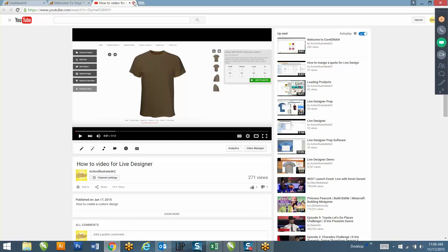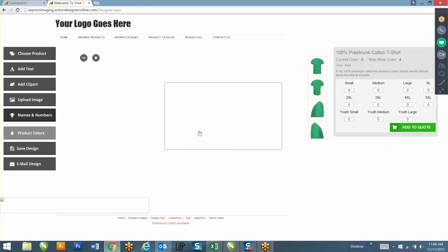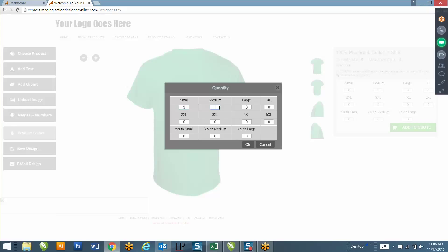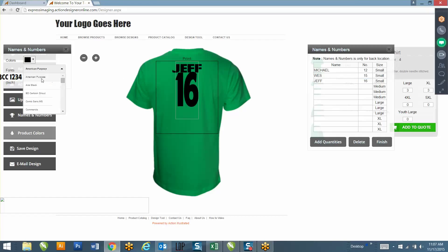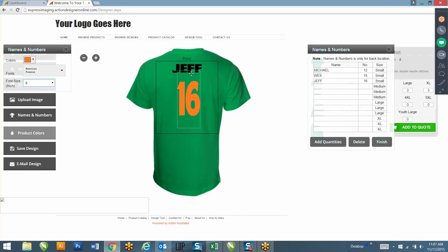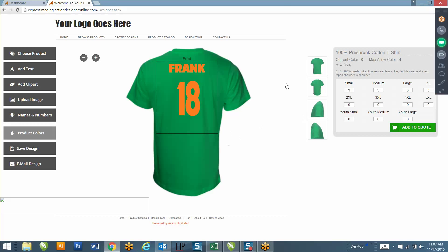Over here to the left you've got your names and numbers feature. When I click on that, it brings up a box with all the sizes offered for that shirt. When they type in how many they want for each size, it gives them a box to the right where they can put in the name and number for each team member. When you click on the name and number, you can change the size, font, and font color for each one, and it'll update all of them.